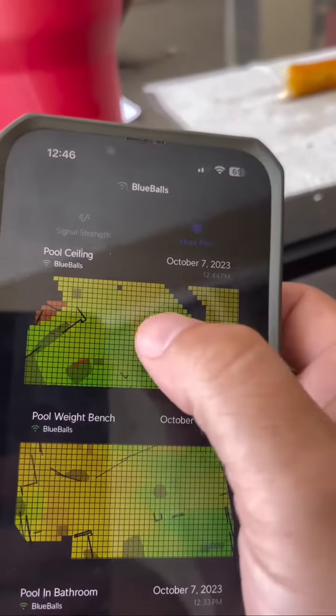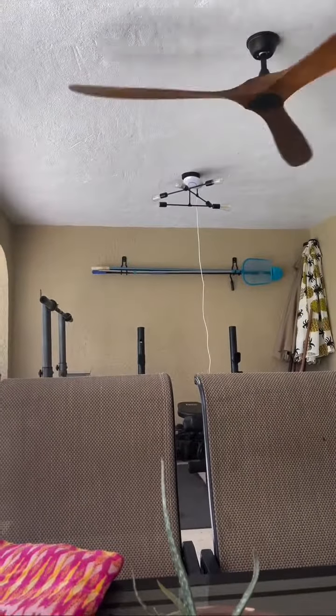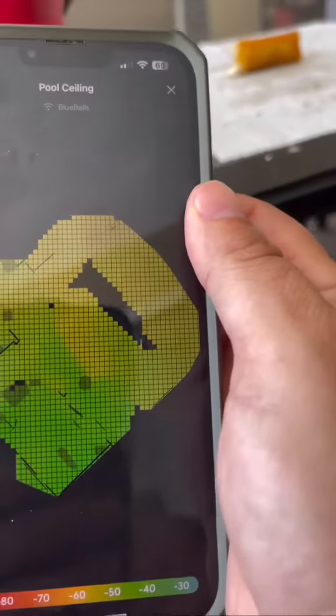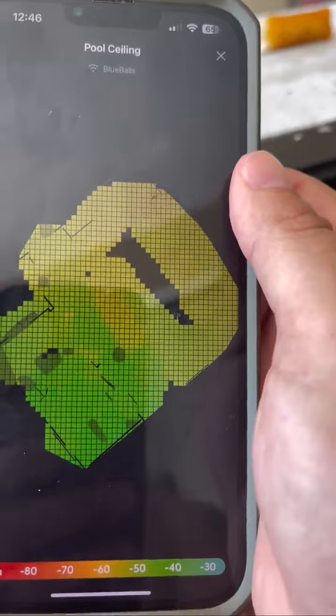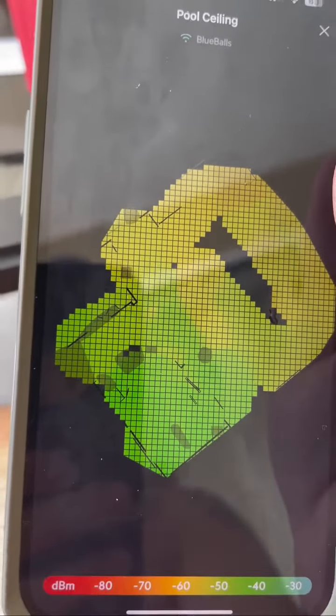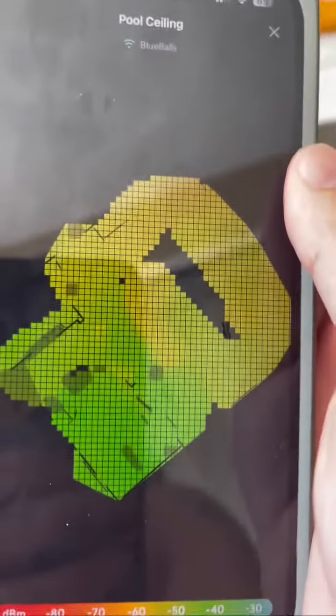Depending on your height it will make a difference, so I did a before and after — and that's the after. Putting it on the ceiling, but with that block header, I wanted to make sure that all the way around the pool it would be good. And if you remember it was red and orange — where it's now green. So it's definitely going to work.